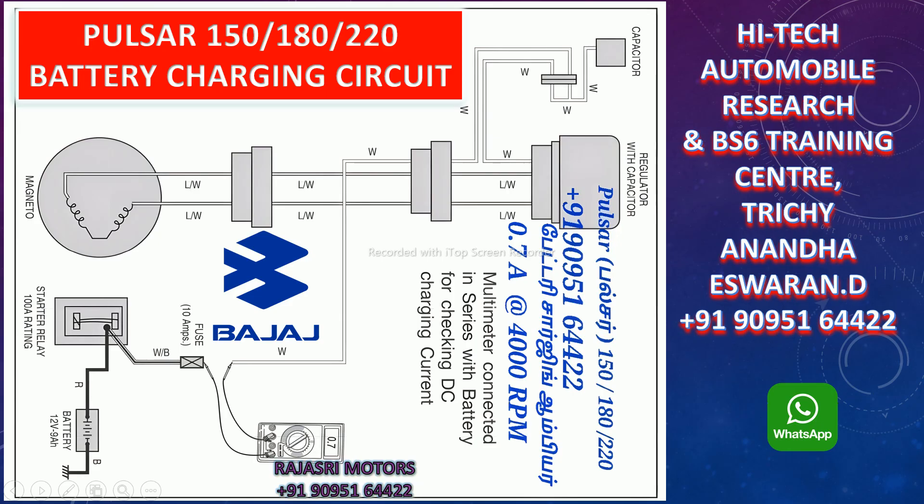You can see the battery charging circuit here. The battery charging circuit is blue and white, and it has a white line. The battery charging circuit has a short circuit. If you want to check the battery charging circuit, you can check it here.